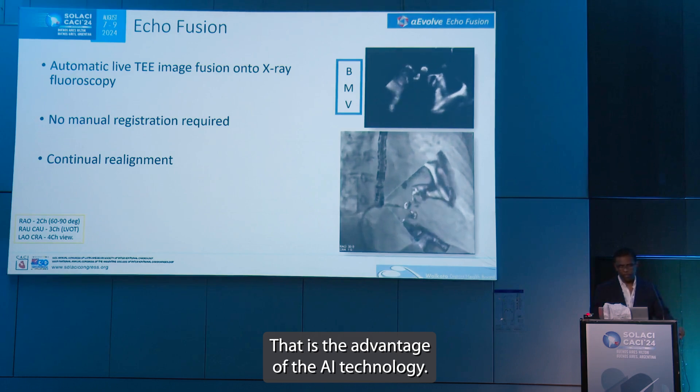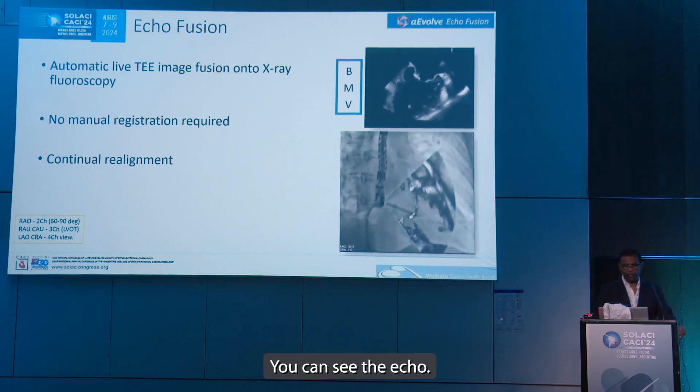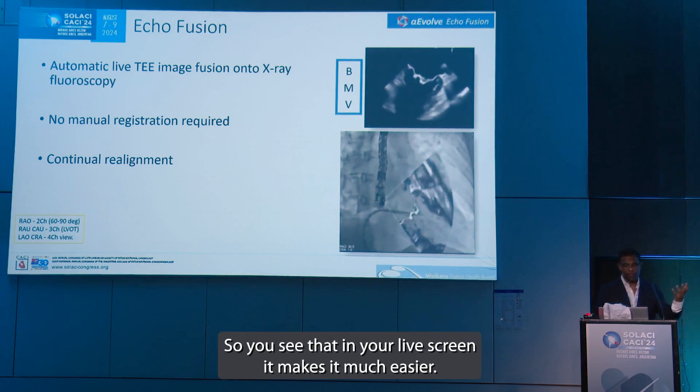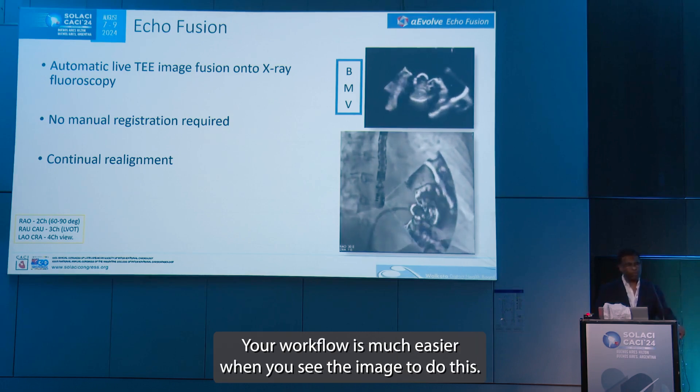Here is a balloon mitral valvuloplasty — you can see the echo now. You see the soft tissue has come onto the fluoroscopy image, so you see that in your live screen. It makes your workflow much easier when you can see the image to do this procedure.